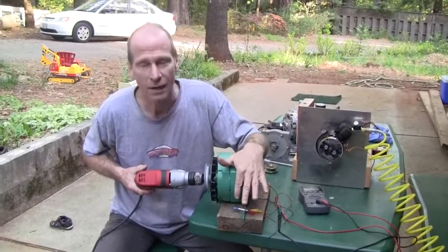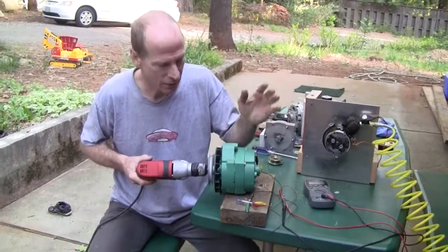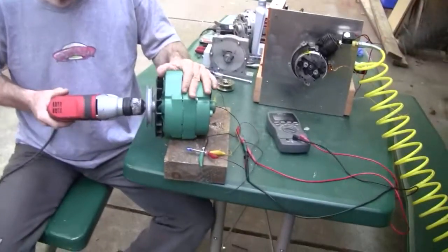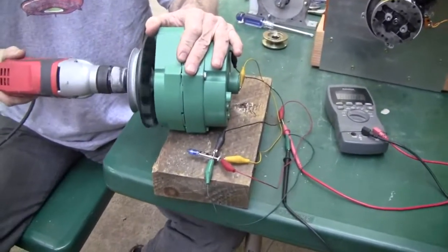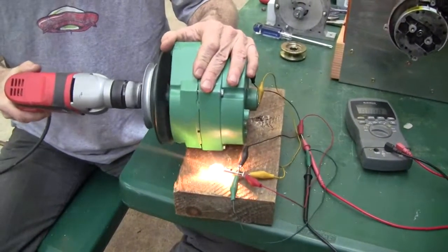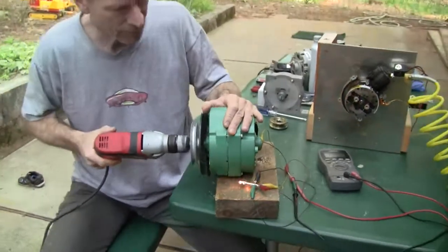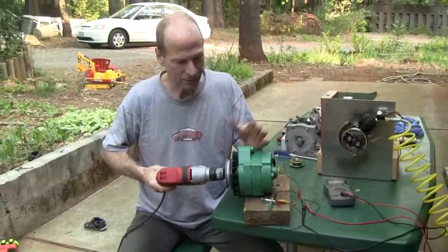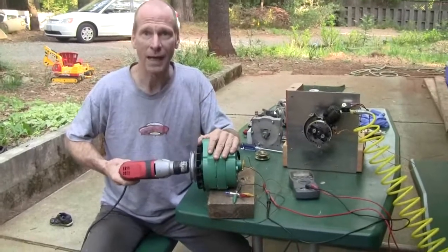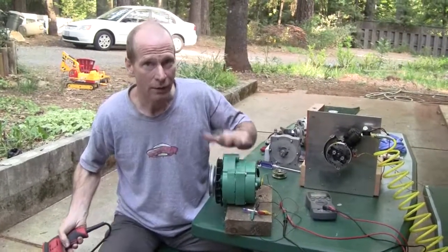This is a 55-watt headlight lamp out of a car, just a standard replacement lamp, and as I start spinning the speed up, the light comes on. This is a permanent magnet alternator and the faster it goes the greater the power coming out.